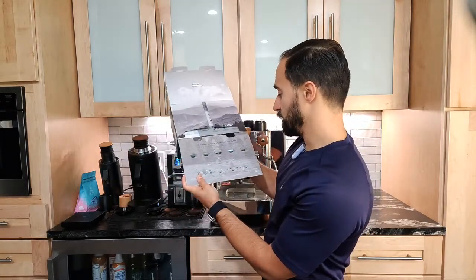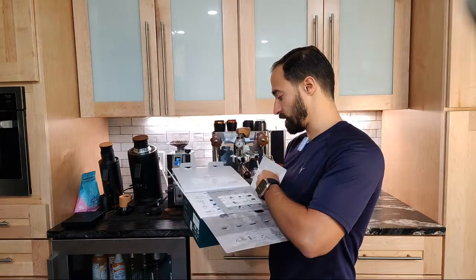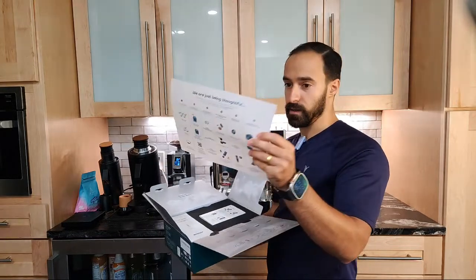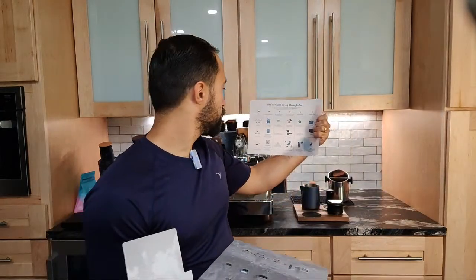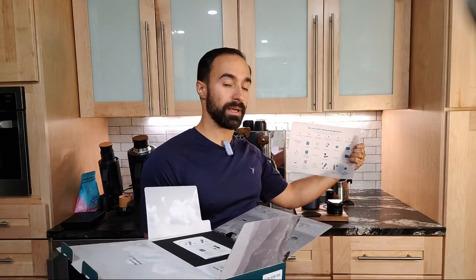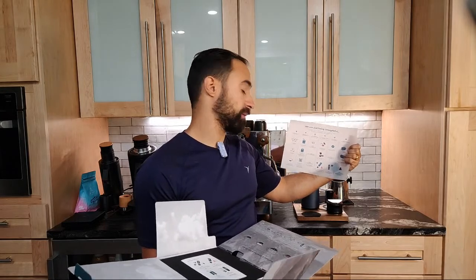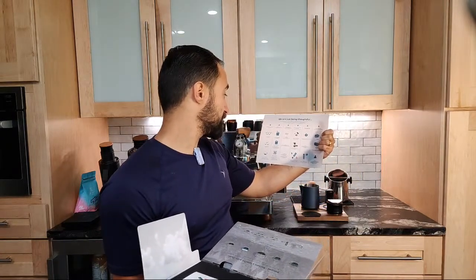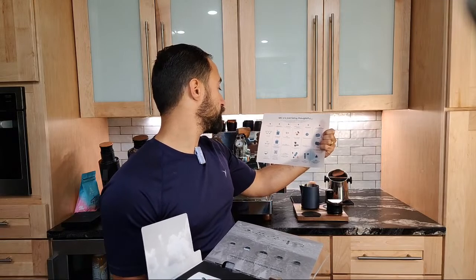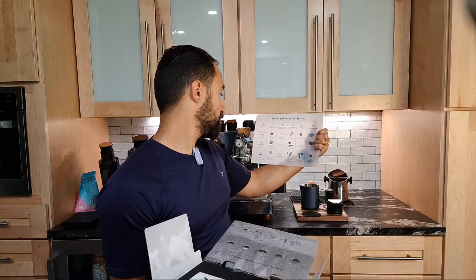It looks like there's some recipes in here for Americanos and lattes. And there's a little cheat sheet here. It shows how many cups you can make. So this is actually battery-powered, and what's cool is this is one of the only portable espresso makers that actually heats water at room temperature. Most of them you have to have your own hot water. And it says if you start with cold water, it'll do four to five shots before it's dead.